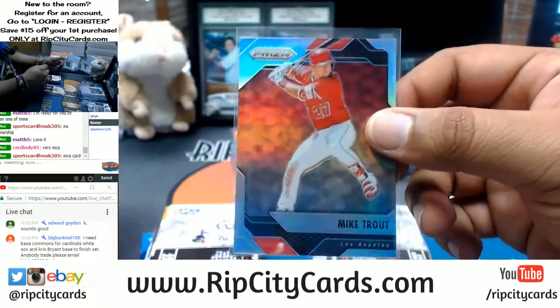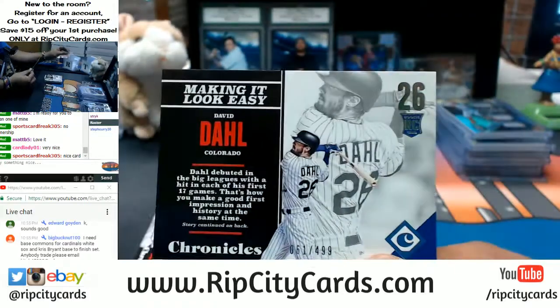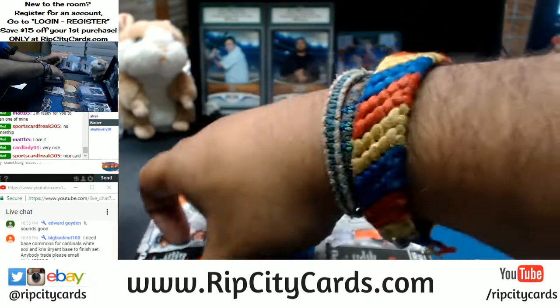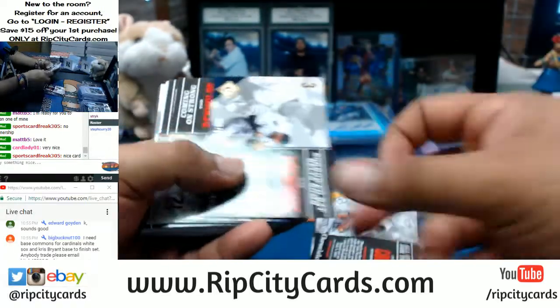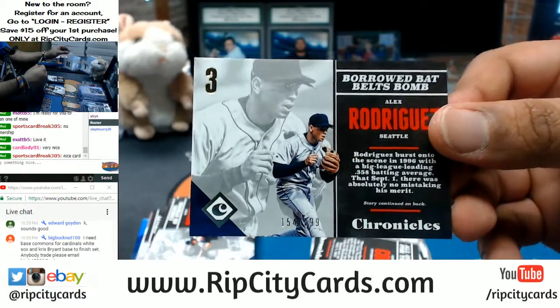Mike Trout refractor for the Los Angeles Angels. David Dahl to 499, Rockies. It sucks to live where people vacation — we live in paradise here in South Florida, man. Alex Rodriguez to 999, Mariners.